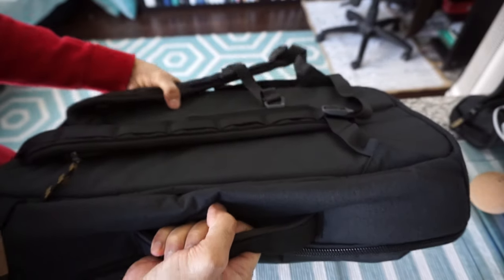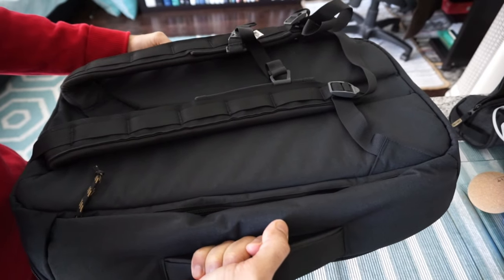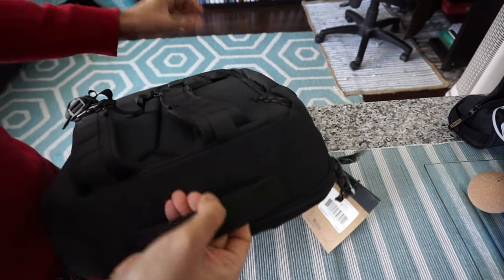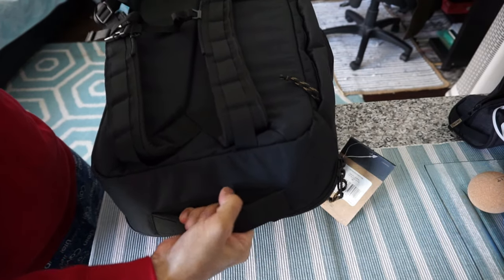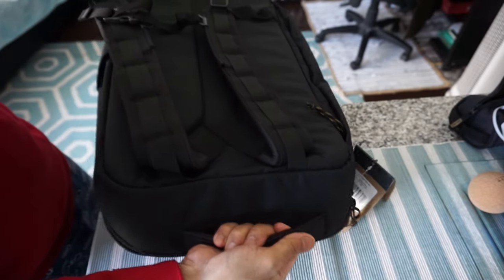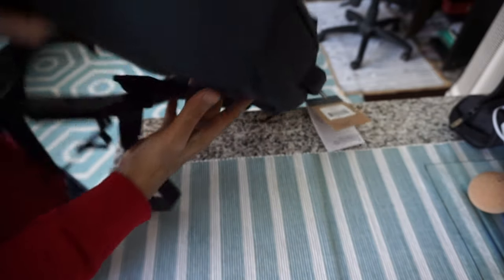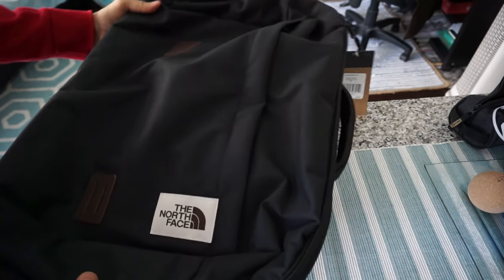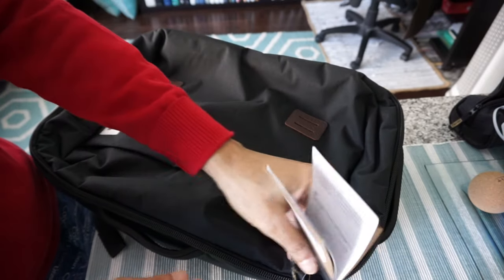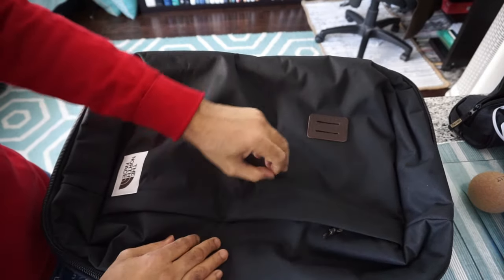The first thing here is there's a grab handle, so we can carry it just like a briefcase, which is a good thing. There's another grab handle right here too, so you can carry it in multiple ways, which is another good thing. Now before opening the main compartment, let's look at the side compartment.